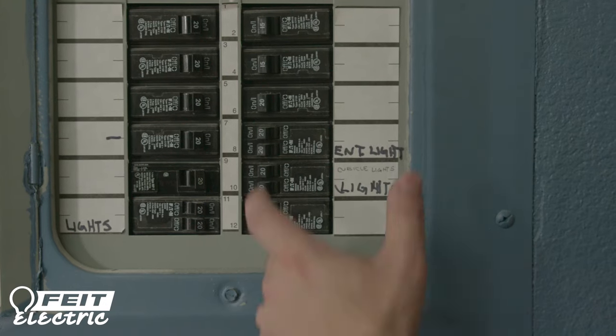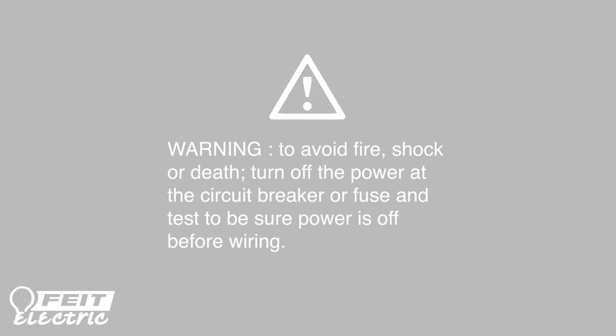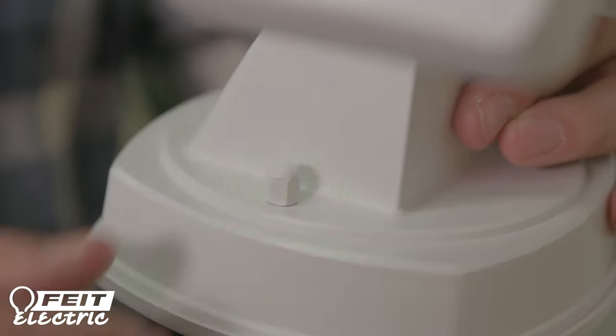Turn the main power off at the circuit breaker or fuse box. Use a voltage meter reader to test to be sure that the power is completely off before wiring your fixture.